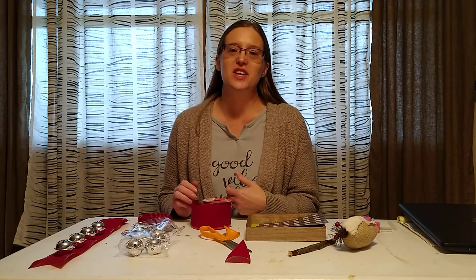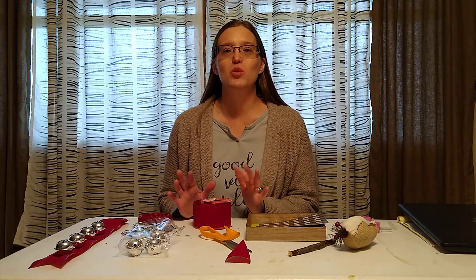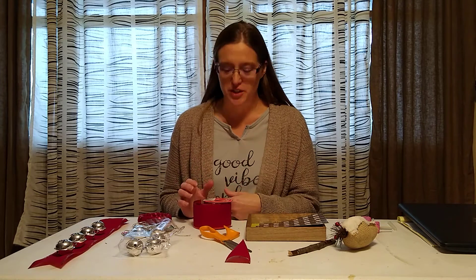Hi guys, I know it's close to Thanksgiving time when you'll see this video, but I still wanted to show you a couple really easy and quick Christmas projects that you can get — well, the supplies at the Dollar Tree.